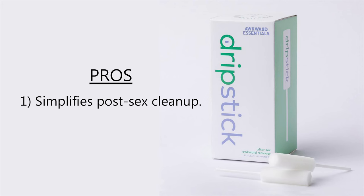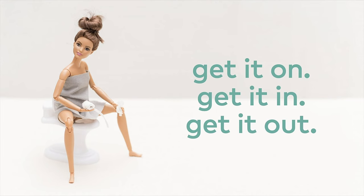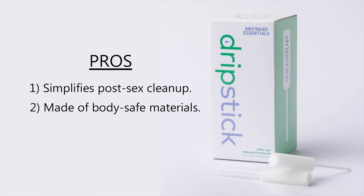Pros? A ton. First and foremost, it just simplifies post-sex cleanup. I'd be very hard-pressed to find any woman who said they enjoyed cleaning up after sex. Especially if you are not using protection and your partner ejaculates inside of you, it's going to leave a mess. So having something so simple do the job of t-shirts, toilets, and towels just simplifies the entire process.